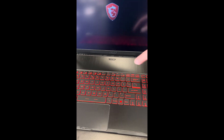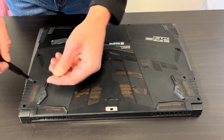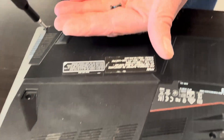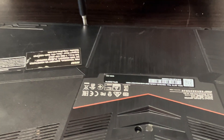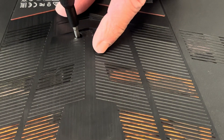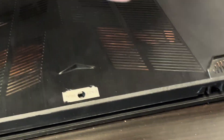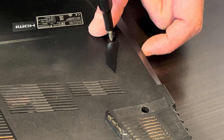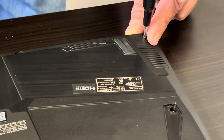So that qualifies for replacement definitely. We have to start with all the bottom screws. Luckily all the screws have the same size, so you don't have to put them in any order.